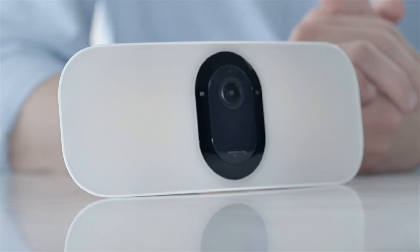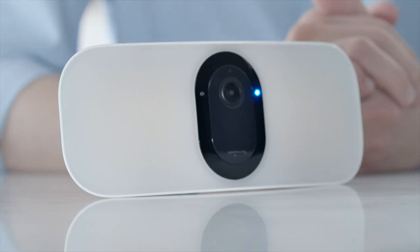Keep the housing separated from the floodlight. Once the battery is inserted, a blue status light will begin flashing on the front of the floodlight, notifying you the floodlight is ready to pair.